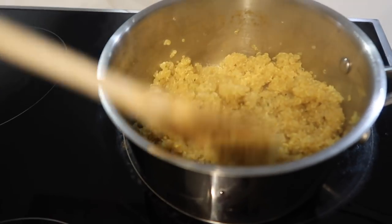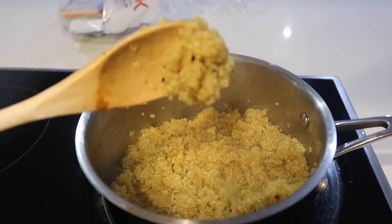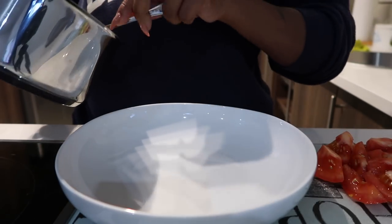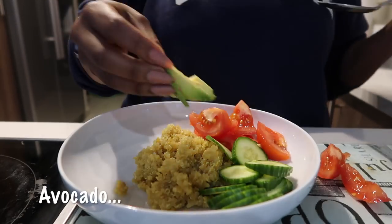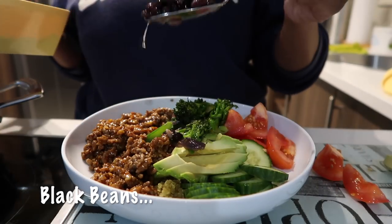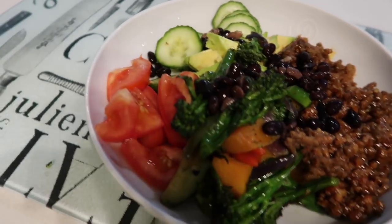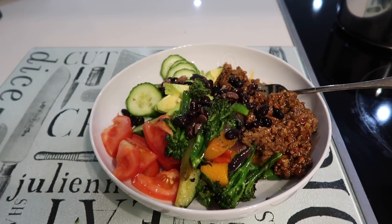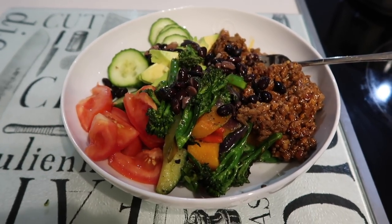The quinoa is ready — I'm just going to turn down the heat. That's what it looks like. Alright, it's plating time — starting with the quinoa. That is my quinoa bowl. My battery is about to die but it's looking all sorts of fresh. It looks like a really big bowl but it really isn't. I hope you guys enjoyed this video — I'll see you in the next one, bye!